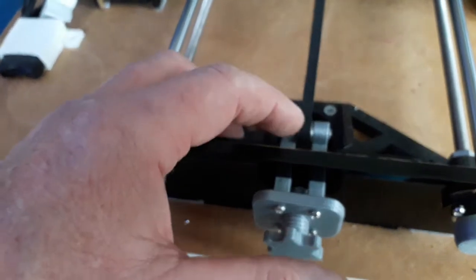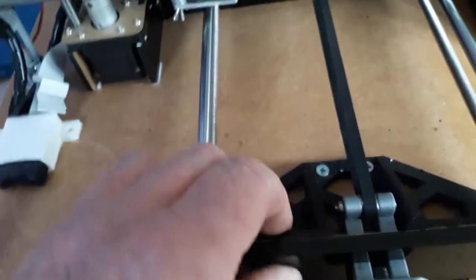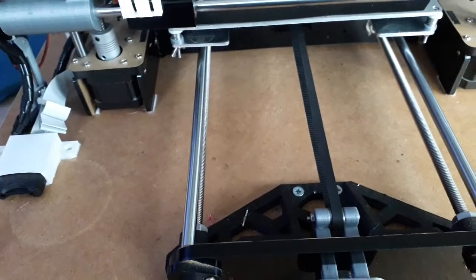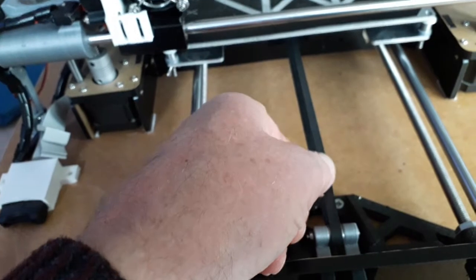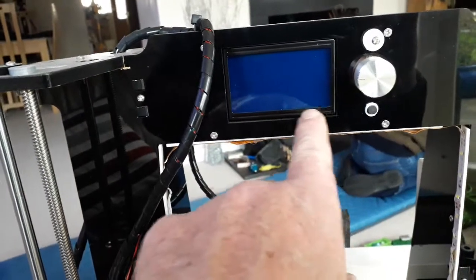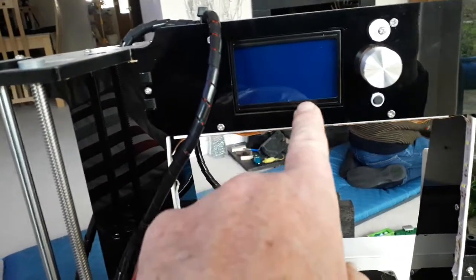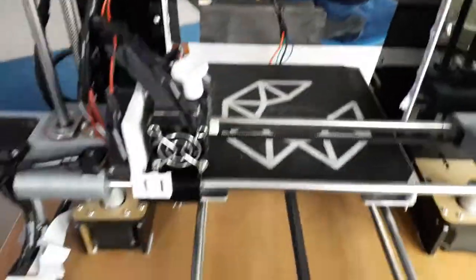I managed to glue it back together and I'm hoping to print a new one. Once I got that back together and turned it on, the screen said — on the bottom of the screen here — it said 'max bed temp error.'